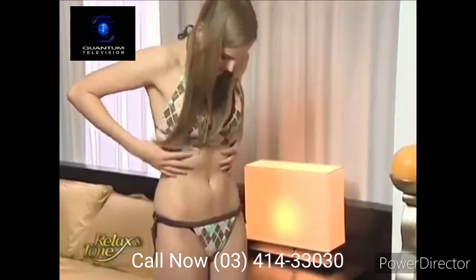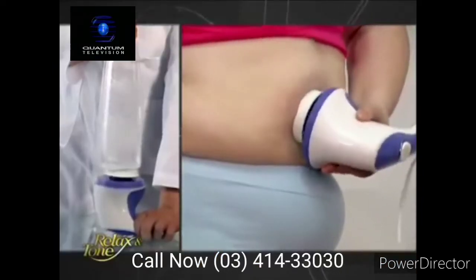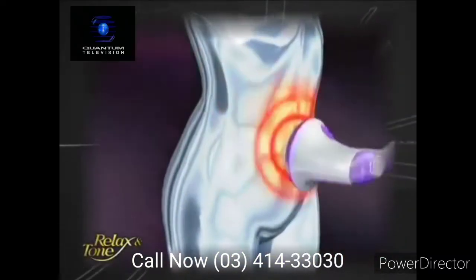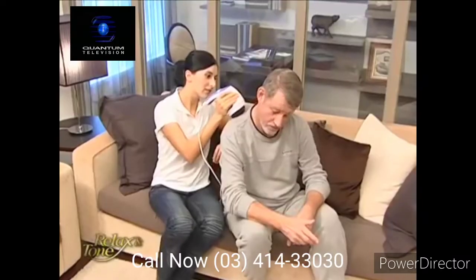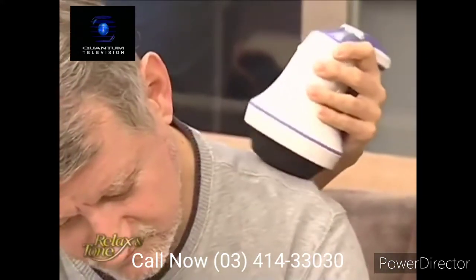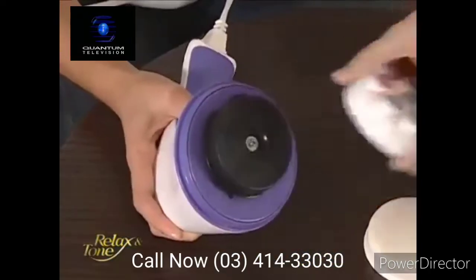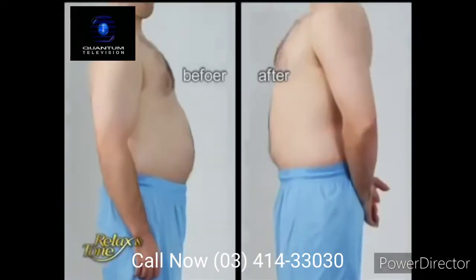Do you wish to have slender legs and perky buns? Forget those tiresome stationary bikes — let Relax & Tone do the exercising for you. It's effortless, yet incredibly effective. In just a few days, the visible cellulite on your legs and buns will gradually disappear, making you look sexier. Have your parents complained about neck or shoulder pains? Use the flat attachment with Relax & Tone and give them a massage like a professional masseuse. In just 10 minutes of massaging, you'll see their faces beaming in satisfaction and comfort. Most men want to get rid of their unsightly beer bellies — Relax & Tone's wavy attachment can break down that belly fat, and you'll start to notice it shrinking in size in just a few weeks.